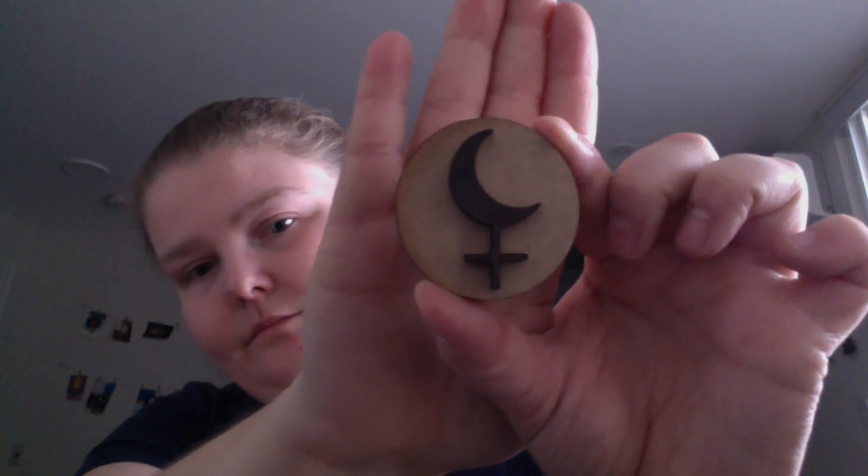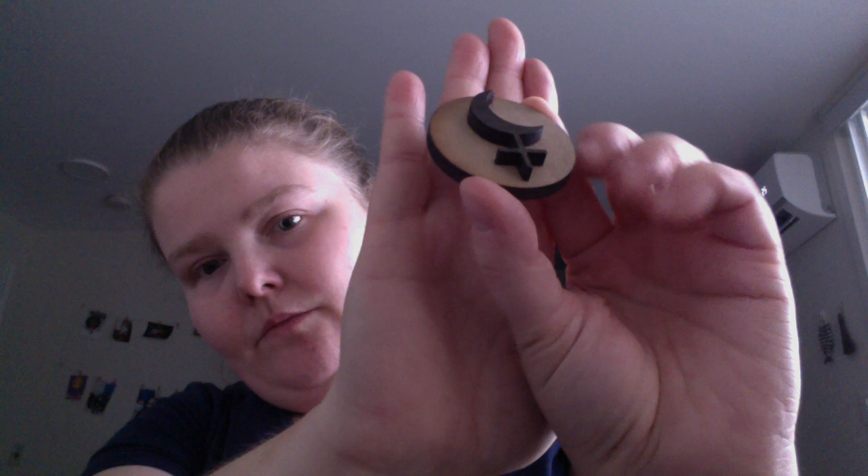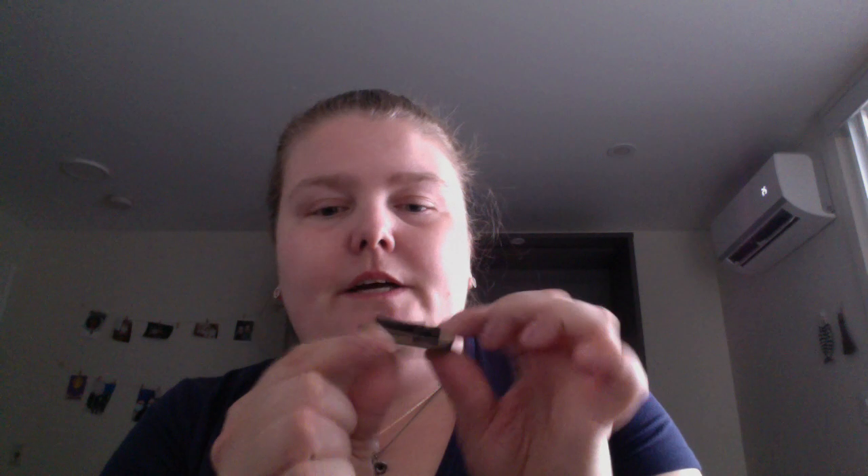And then the Dark Moon Lilith talisman — again a raised symbol, and I'm just dropping things today — with stained edging around the symbol.